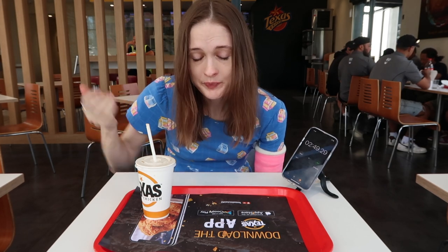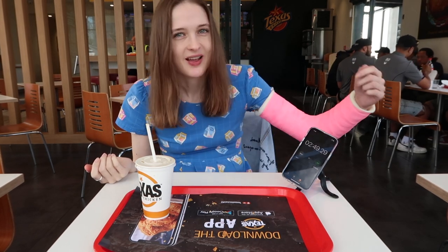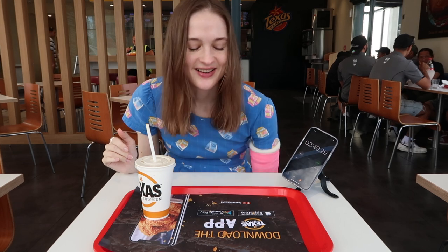The chips were really good as well. I'm pretty happy — that's an okay time. I would have liked to get under two minutes but I mean I am only using one hand so I am a little bit disabled at the moment. It was very very tasty. That was the brand new Texas Chicken triple stacker combo eaten in two minutes and 49 seconds.